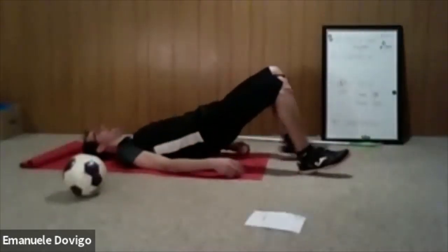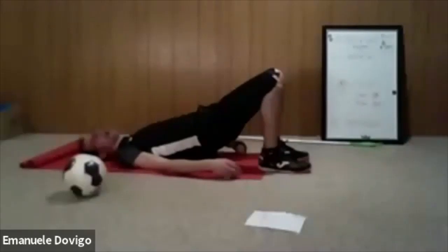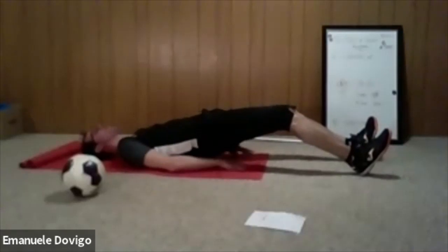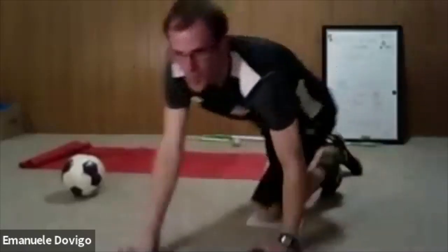Now the hamstring one — bridge up, walk out as much as you can, hold two to three seconds, walk back in. Don't just do two steps — at least three to four each leg, really go all the way. You might feel some cramp at the end, it's very challenging. We don't really work the hamstrings enough, so really try to make the bridge and strengthen those. Push into the heel. If you feel a mini cramp, take a rest and go again.